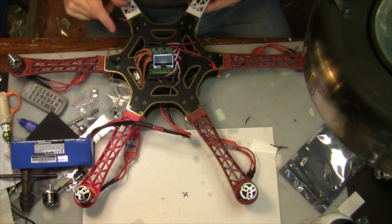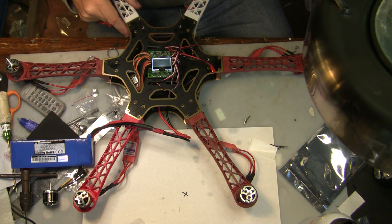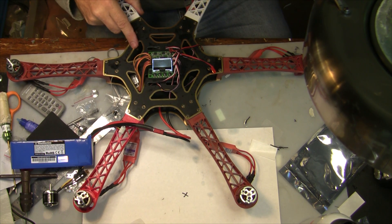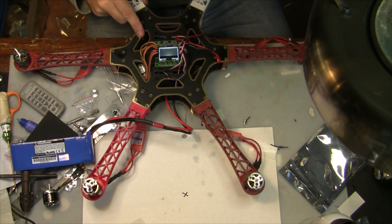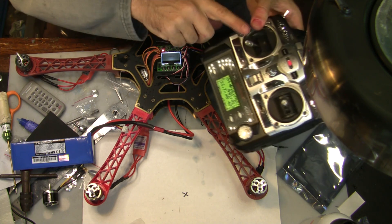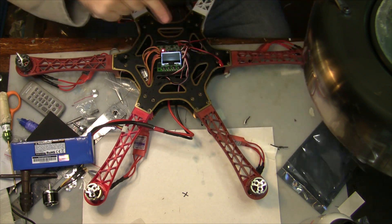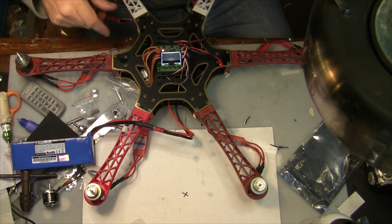With your controller plugged in, everything powered up, and your radio on, it's in safe mode. What we're going to do right now is check to make sure that each one of the motors is rotating in the correct direction. You really want to do this without the propellers on. Take it out of safe mode by putting the throttle on the bottom right-hand corner, then give it a little bit of power.